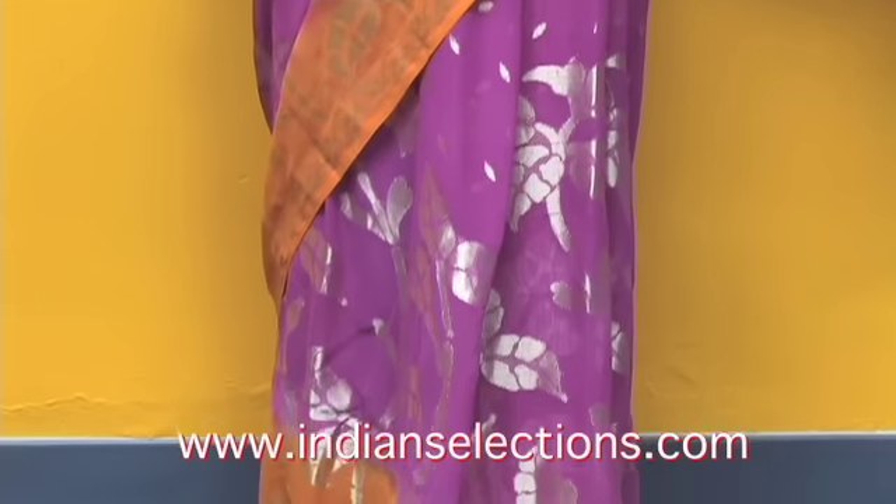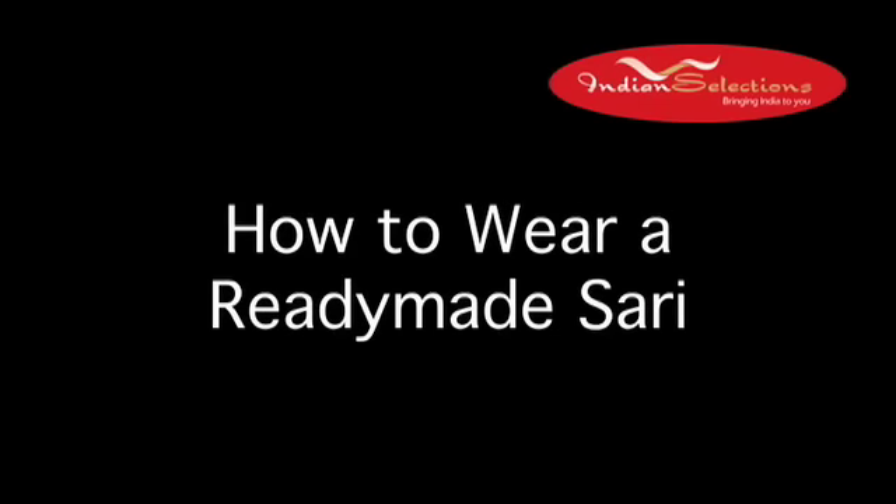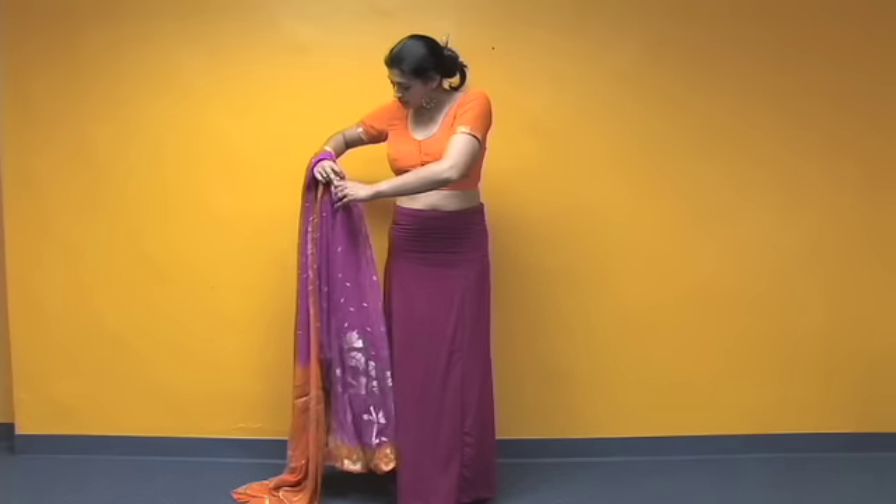Our ready-made pre-stitched saris have the pleats for the lower portion of the saris already made for you. All you have to do is wear the pleated ready-made saris over a petticoat. This type of trendy saris is as easy to wear as any skirt.